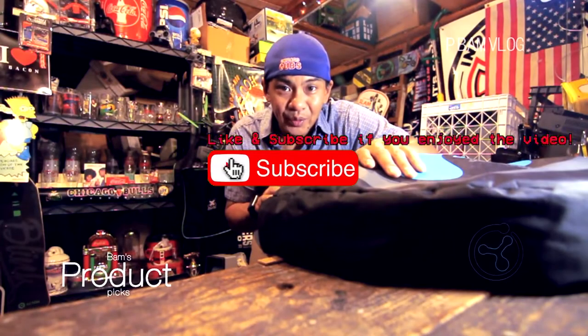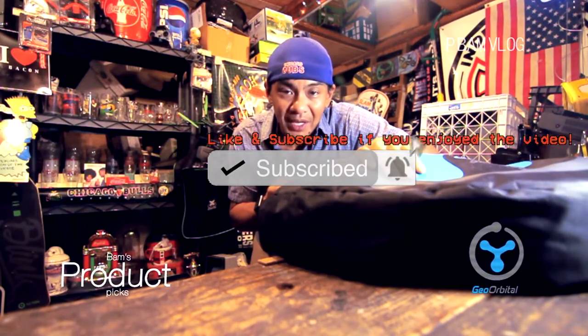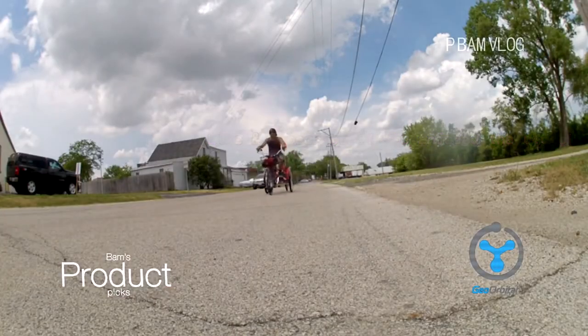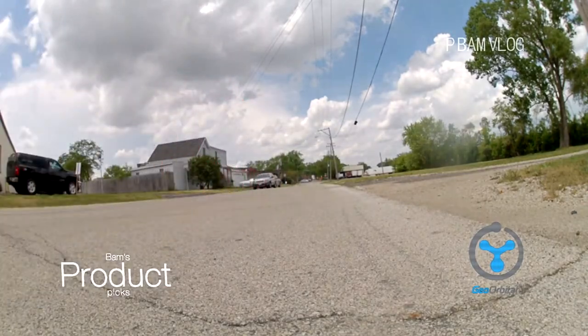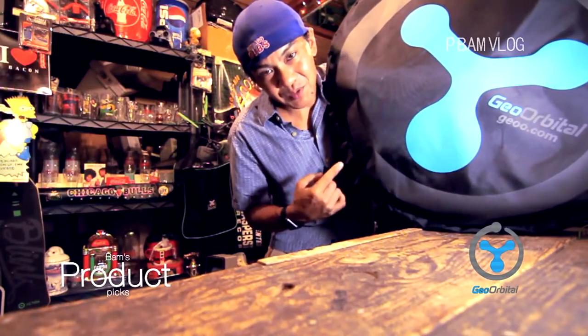I just got back from a ride and I need to put away the Geo Orbital wheel and charge it. A lot of people have been asking how the wheel's been holding up over the past year. I've pretty much had it for about four seasons, ridden it all year long. Before I put it away, let's go through what's been going on this past year.